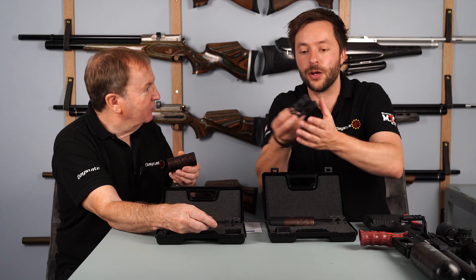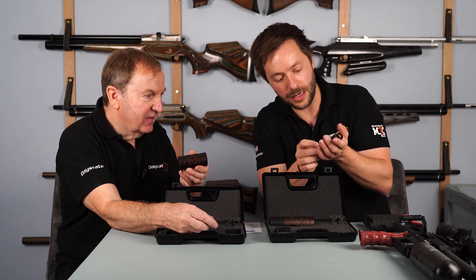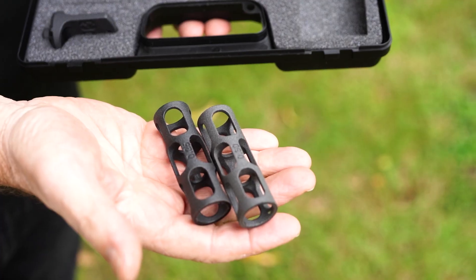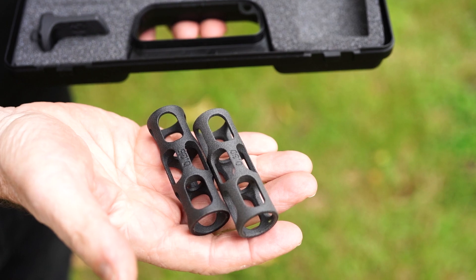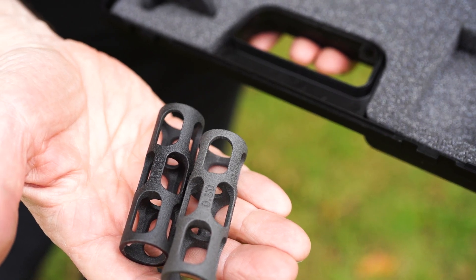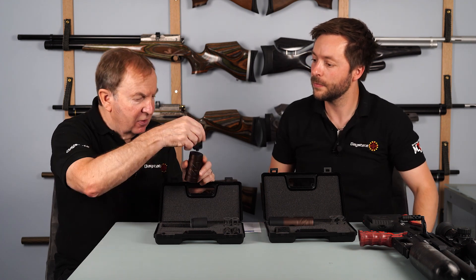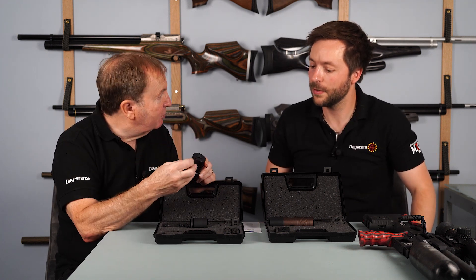You can see here we've got a couple of baffles. These are 2.5 and 2.2 baffles, so the .30 caliber one is in there. You can change them out and that optimizes the silencing effect for that caliber. And it comes with its own key, so you can remove the end cap off the end and change the baffles out.